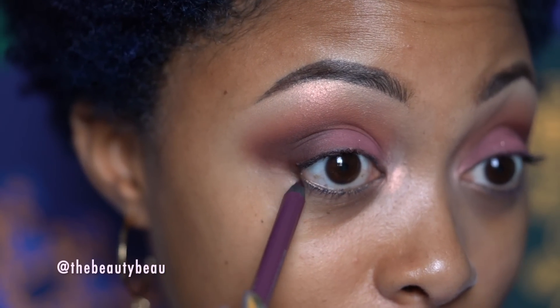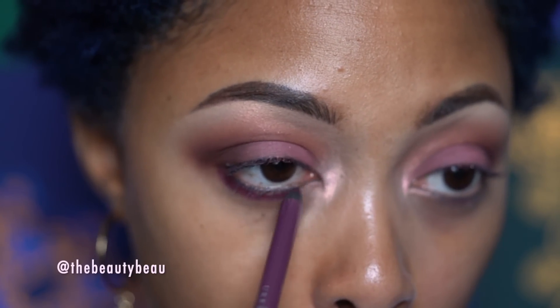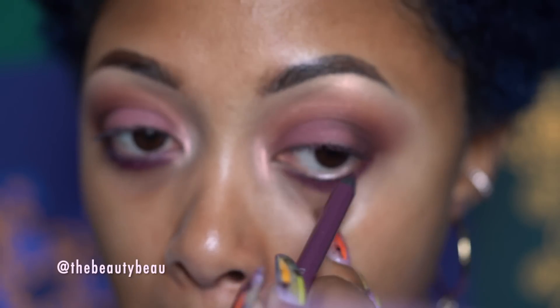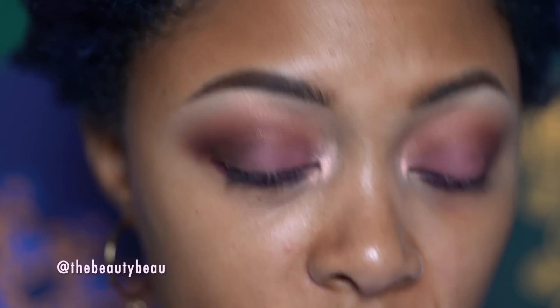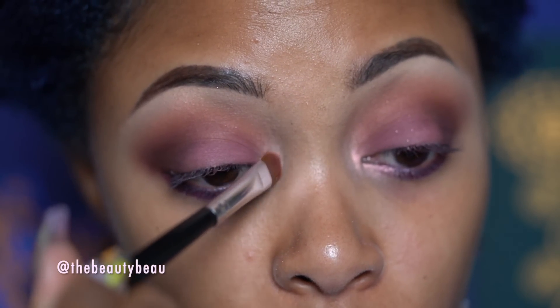I'm going to go in with the lower lash line color. I'm using this eyeliner from Urban Decay called Love Drug. It's like a frosted purple — it's a little shimmery. I'm leaving the inner corner bare. Before the inner corner, I'm going in with that same color I used at the top, the Scooch In. It kind of looks like a shimmery light rose gold. It doesn't look white at all — it has pink duochrome in it. And as you can see, it works beautifully in the tear duct.